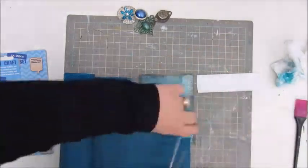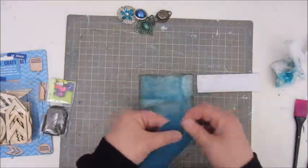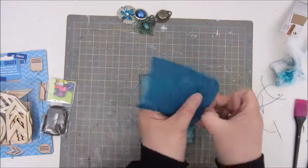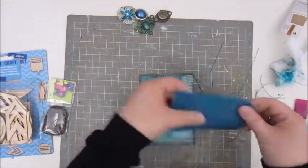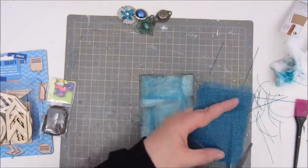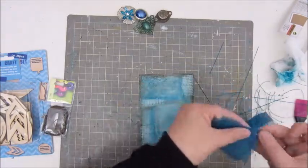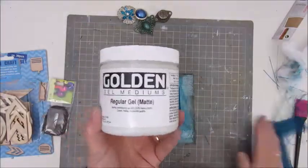Here I've played with some more Faber-Castell gelatos, and I used the baby wipe to bring back the texture of the drywall tape. And here I pulled out some stuff which I thought could be nice to use on this piece of cardboard.